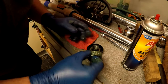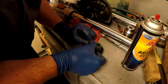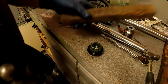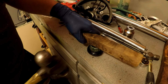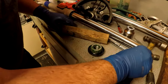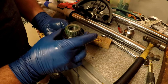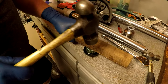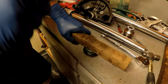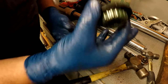This bearing is now going to have to be pressed on. Hopefully I'll be able to do it. Now we've got to make sure that seal is in the right spot. So it's packed with grease, pressed back in — this part's all set.